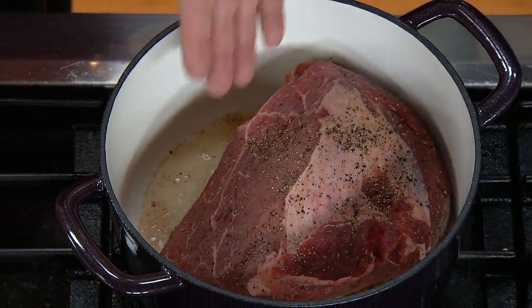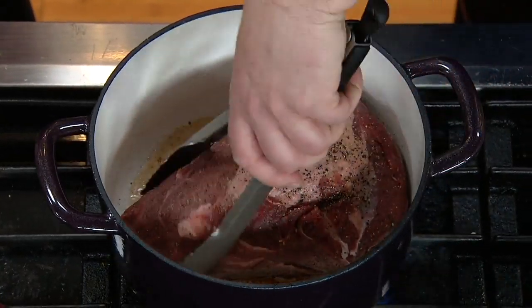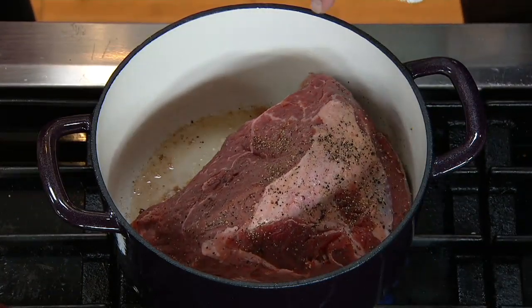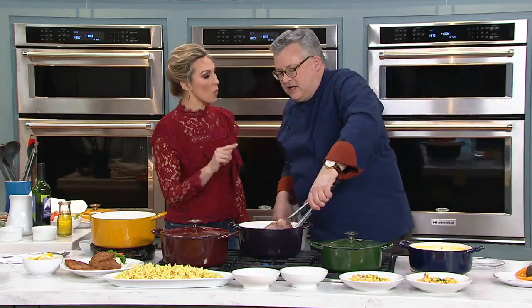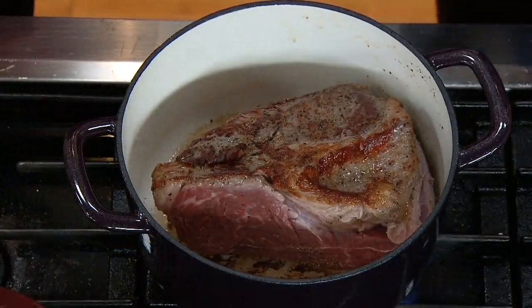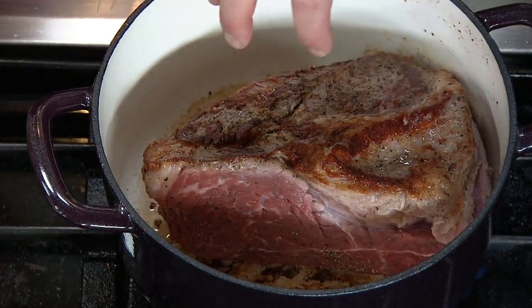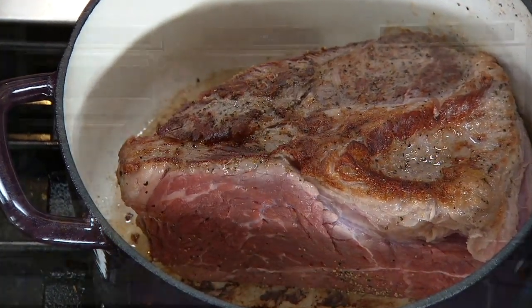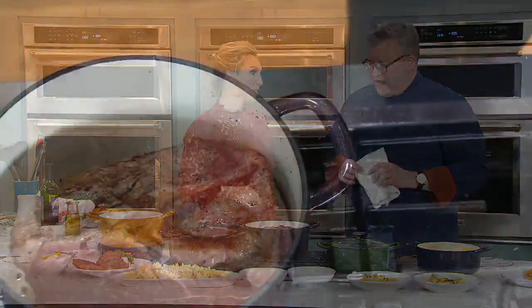Cast iron is so durable and so responsive to heat — it gets hot, it stays hot. Look at this five quart capacity: we're doing a pot roast and starting at the very beginning so you can see it in real time. You can see that beautiful sear. The cast iron will let you know when to turn the pot roast because it will release when it caramelizes — if you're getting a little stuck, wait a minute and there it is. That caramelization and the brown bits in the bottom of the pan are the fond that creates the flavor. You can go from any stovetop — even induction — right into the oven.